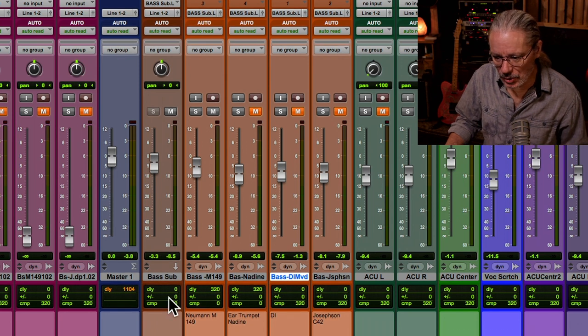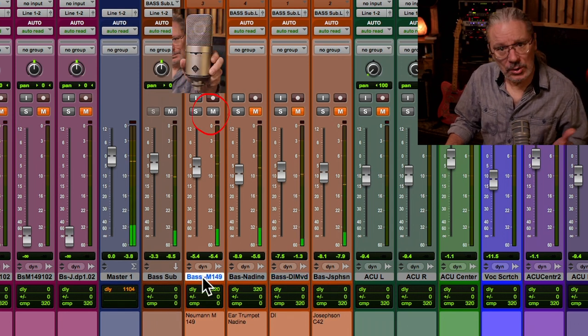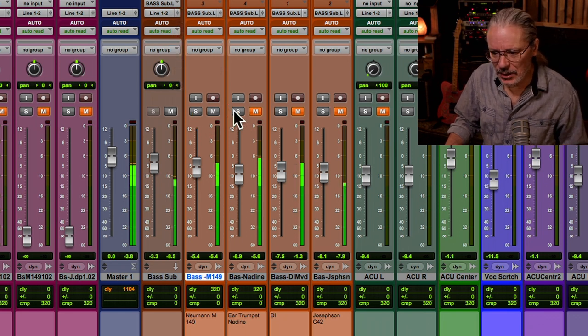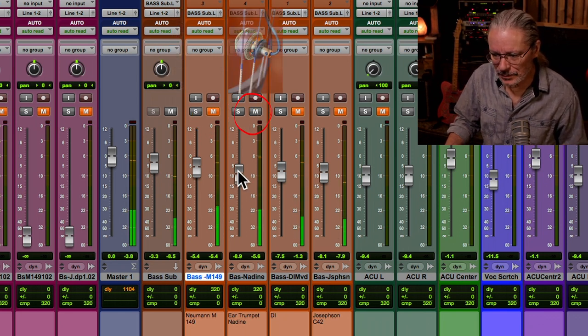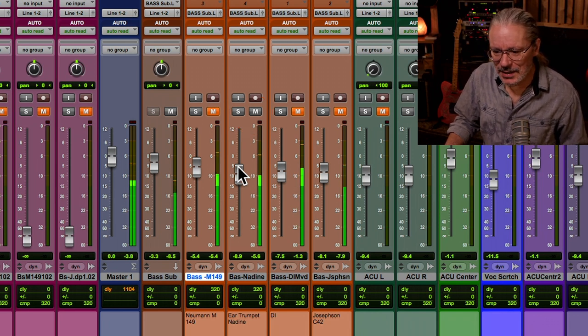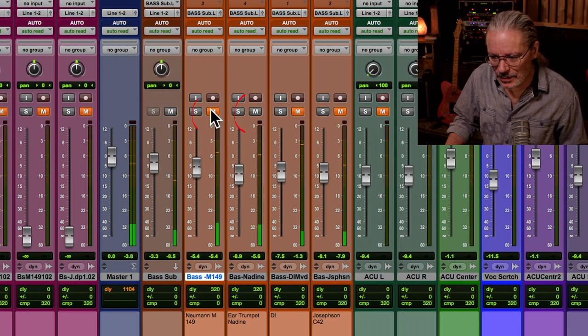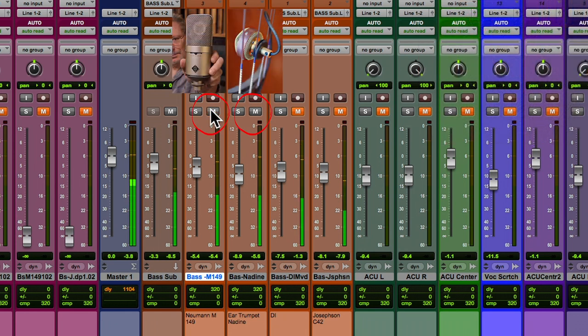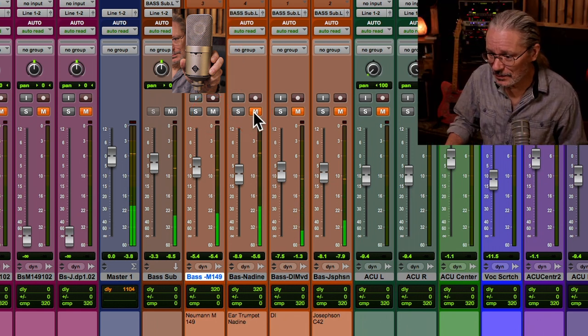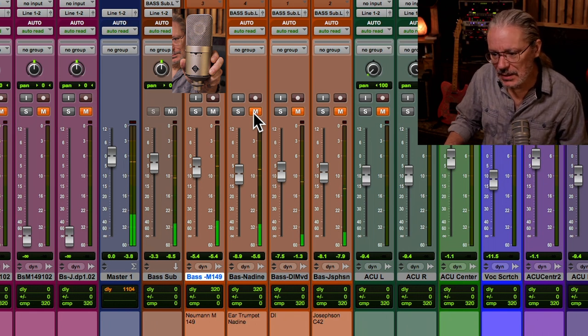Let me show you how I use this mic. Here we've got the Neumann M149 — it's a nice, full, conventional sound. Sounds great. Here is the Nadine. It's not as full sounding on its own, but when you blend them together, that's the Neumann and the Nadine together. If I take that Nadine out, it's cool, but it doesn't have that punch. The Nadine gives it that — it's just amazing.